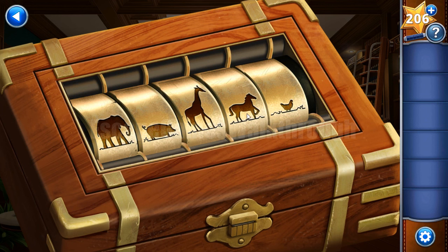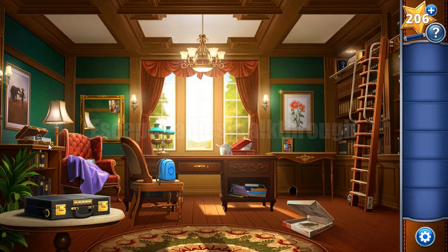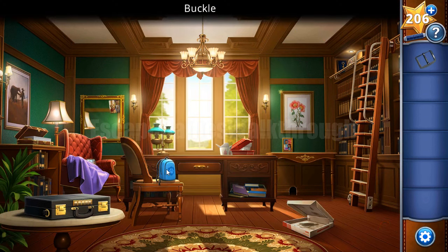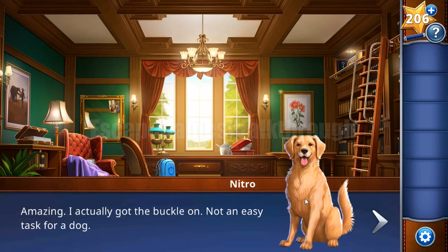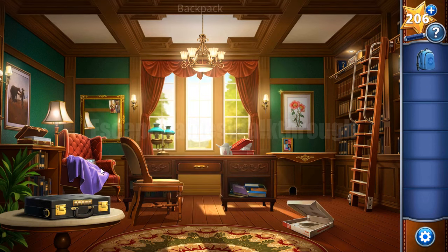The smallest is the hen, then goes goat, the next size is a pig, then cow, and the largest is a horse. Inside here is a buckle. This buckle is needed for the backpack to grab it, so let's get it. First item is found.